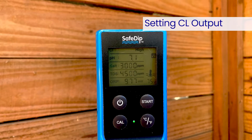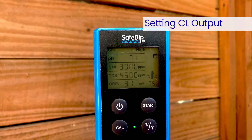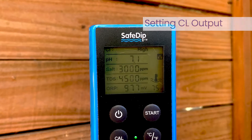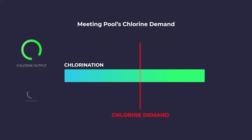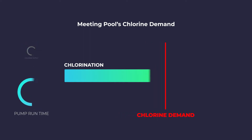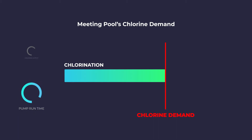Measure your available free chlorine in the pool after two to three days and adjust the chlorine output level accordingly. If the available chlorine is too high, lower the output level. If the available chlorine is too low, raise the output level. It will take a few adjustments to find the ideal setting for your pool. Once set for the pool's current needs, it should only take minor adjustments to the system's output level or pump run times throughout the season.